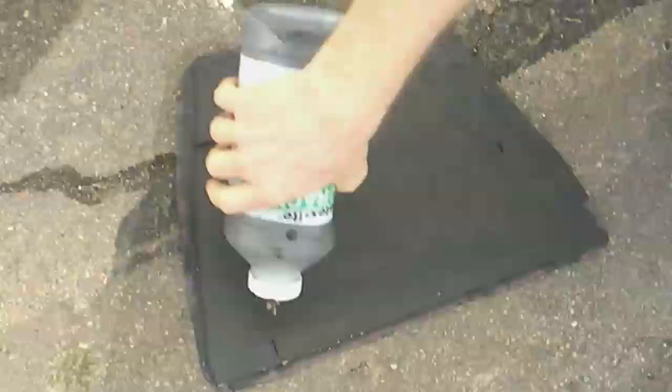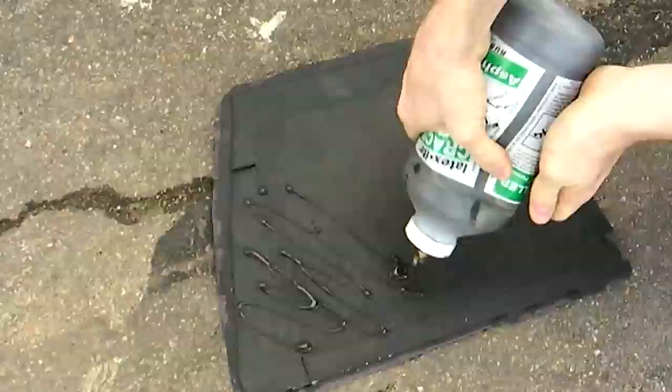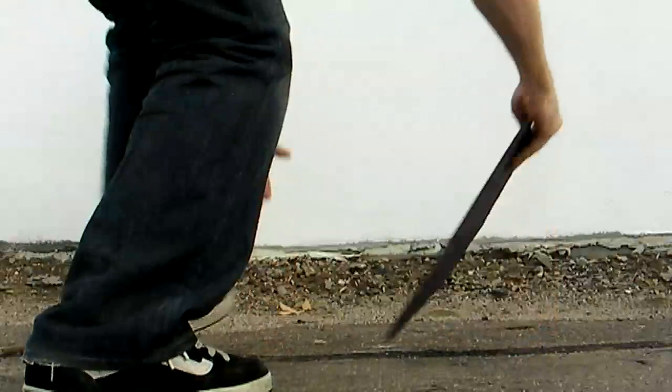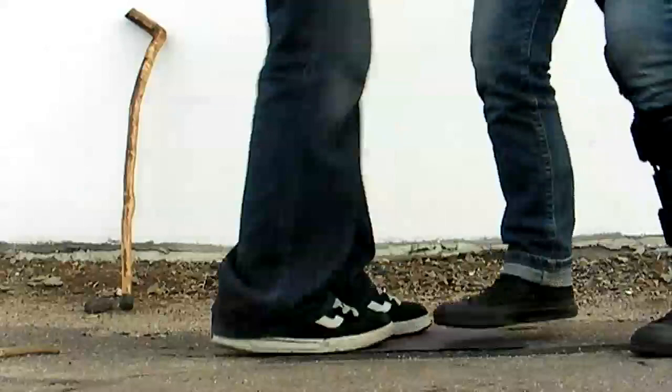We let that asphalt crack filler set overnight and now it's nice and cured. Now we're ready to place our tile. You want to find a place that's clear of debris — you might want to sweep first. An asphalt driveway works really well if you have one. Now we're going to put another layer of asphalt crack filler on the back, a nice wet one, and stick it down and stomp on it a few times. If it's in your driveway, you can park your car on top of it and that'll help it stick really well, and then in a few weeks it'll be revealed. Let me show you one that we already did.